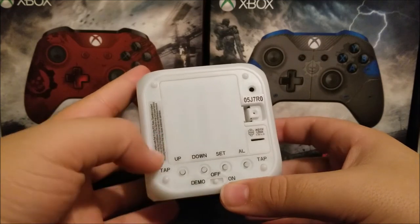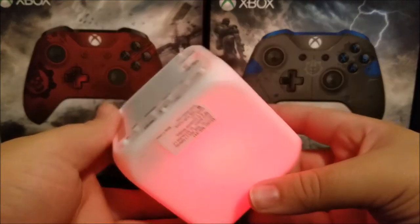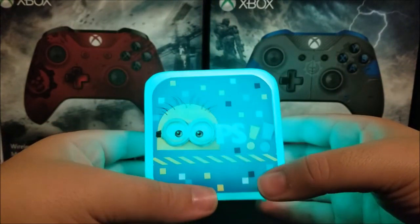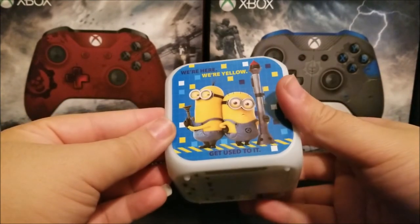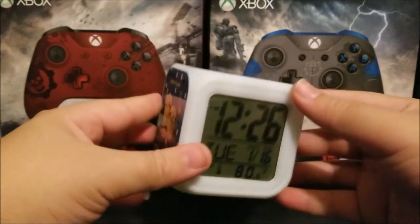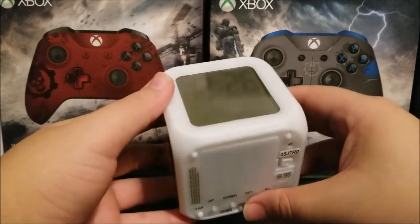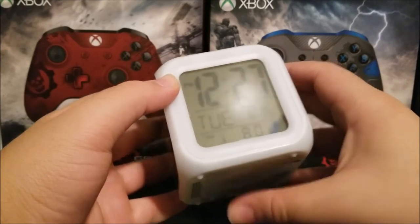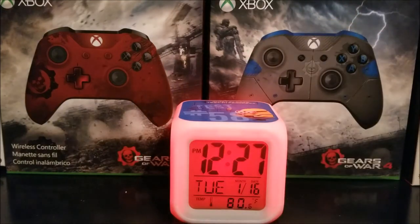If you tap the bottom, it's going to turn the colors. This is how the cube looks. When you have it on a table, you can just press the top and you're going to get different lights.